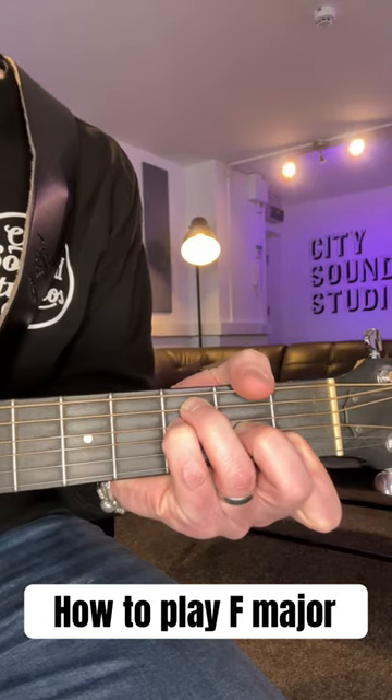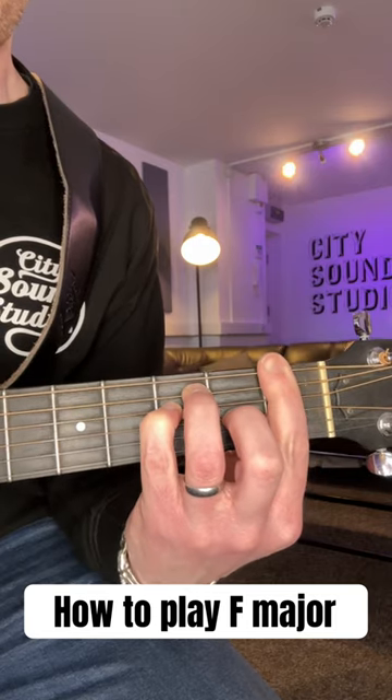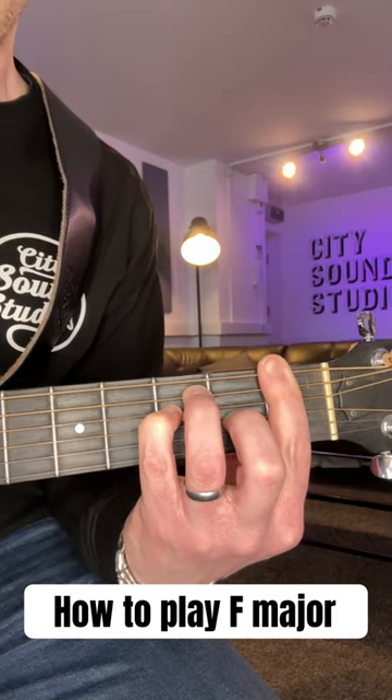If you want to take it to the next level, keep these three fingers where they are and just bar your first finger across — that will be the full F barre chord on the first fret.